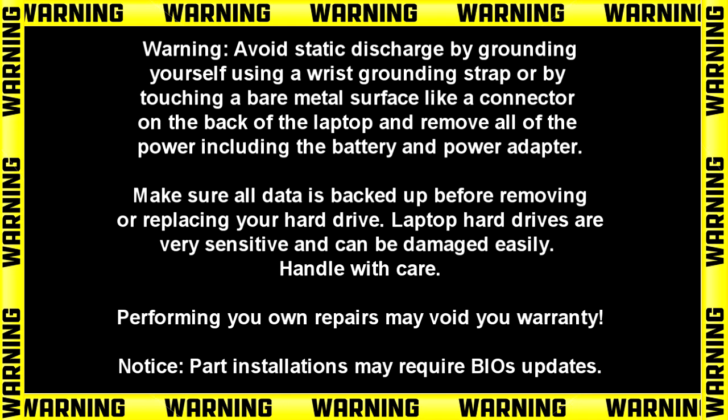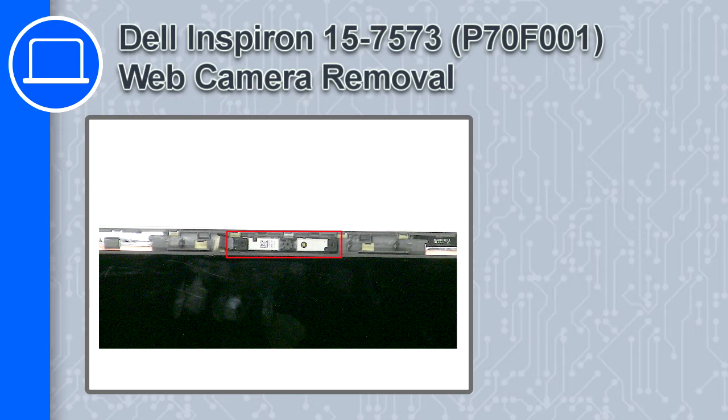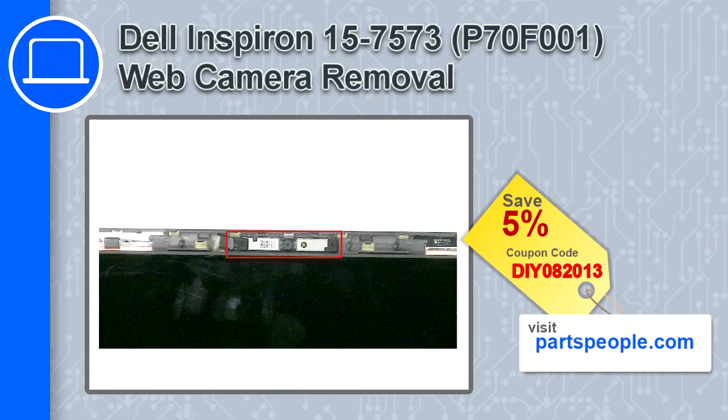Hey, what's up, this is Ricardo and in this video I'll show you how to remove the web camera on a Dell Inspiron 7573. If you're looking for parts for this laptop, go to our website and use this coupon for a 5% off discount.